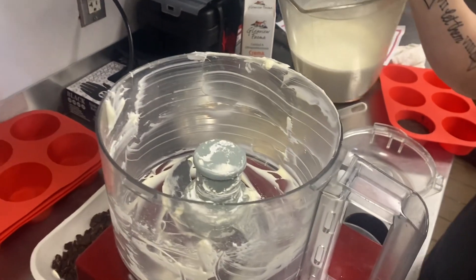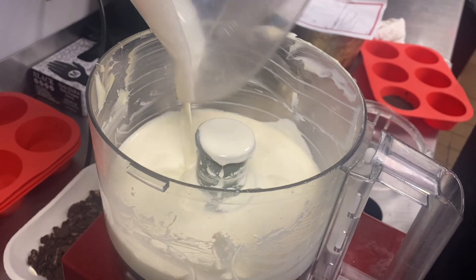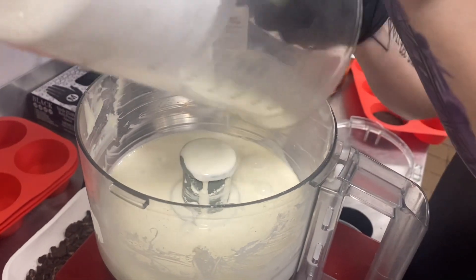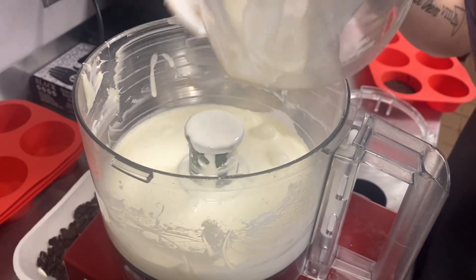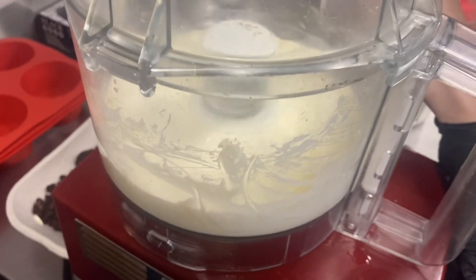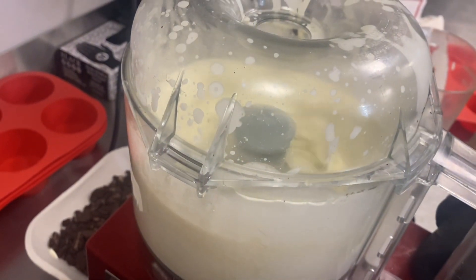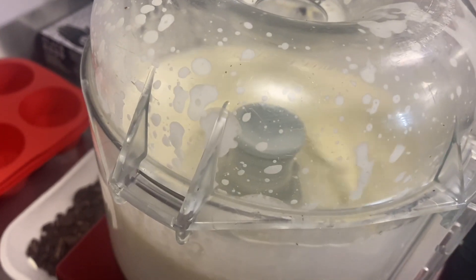Next we're doing the cream. You'll notice that after we scrape out the cream cheese, powdered sugar, and vanilla, we did not clean the bowl — you don't need to. We're gonna use the existing robo coupe, put the heavy cream in there, and puree it until we have a soft peak. We're basically making whipped cream — similar to what we do with egg whites.